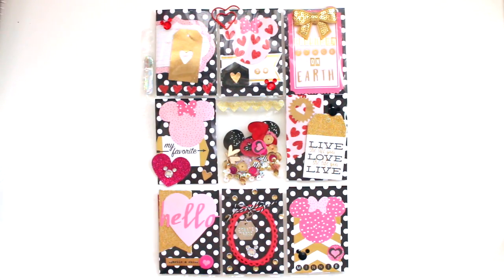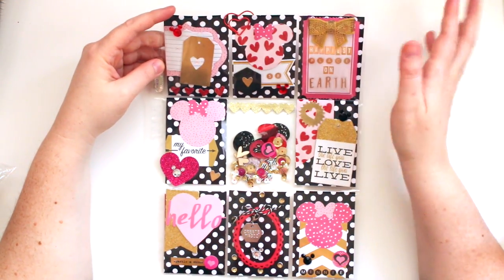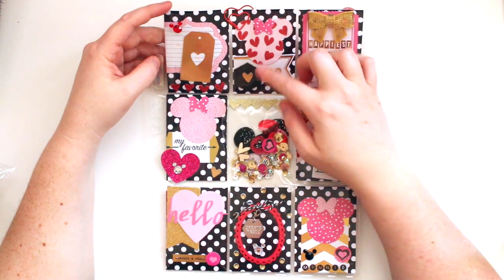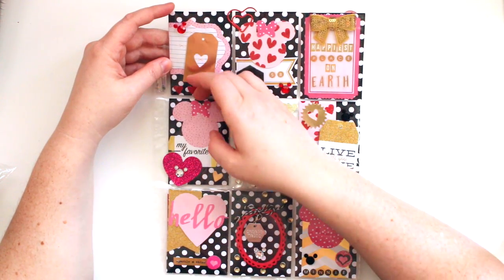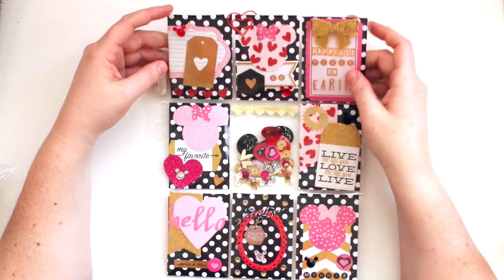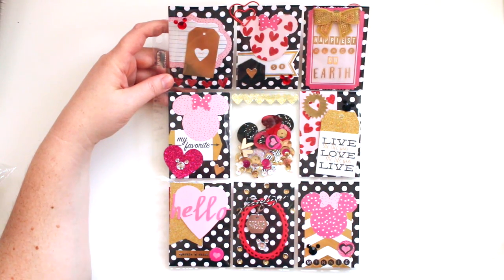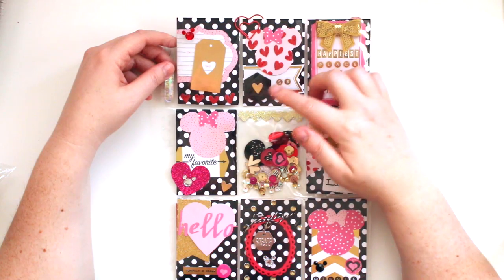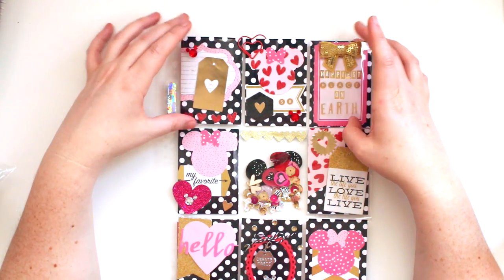So this is the pocket letter that I made for Serena. As you can see, it's a black and white and pink theme, and it's also kind of a Disney thing with all the mini Mouses. I know she loves Disney. She's been to Disney. I've seen her do crafty stuff with Disney things. So I thought this would be a fun way to do Disney but kind of put a more girly spin on it with all the pink and stuff. I'm going to zoom in and show you each pocket and what's in there.